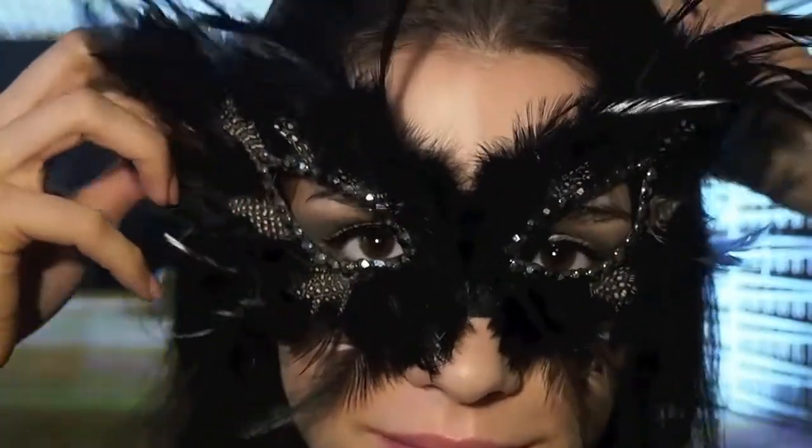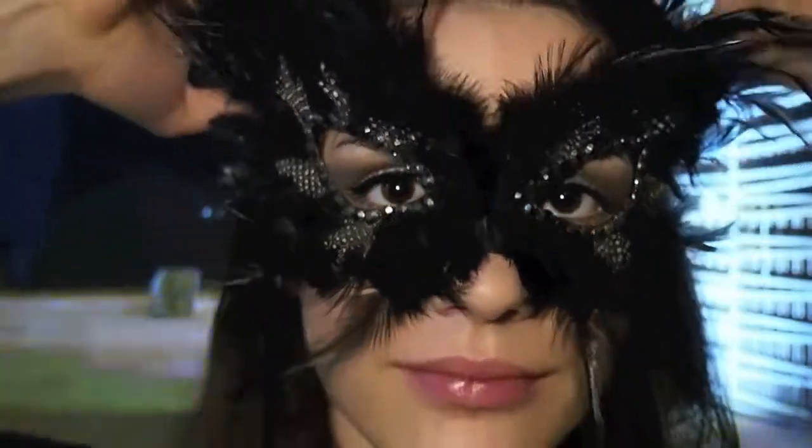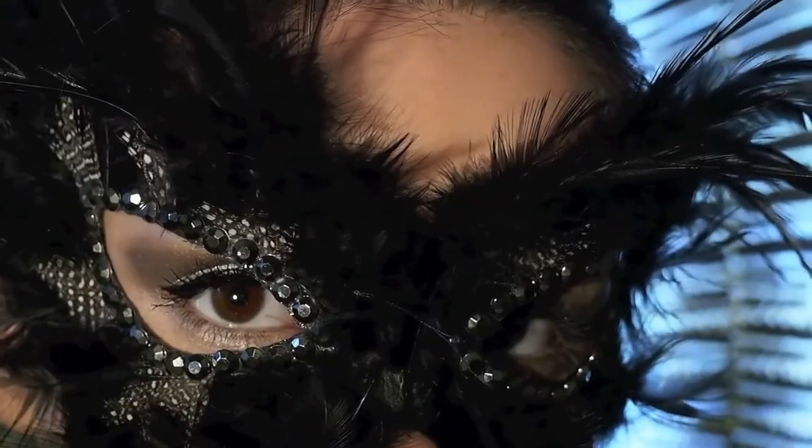And that completes the look. On my cheeks I just swept with a really nice and natural rosy color, and the same with my lips. And then I've applied my mask and I'm ready for my ball.